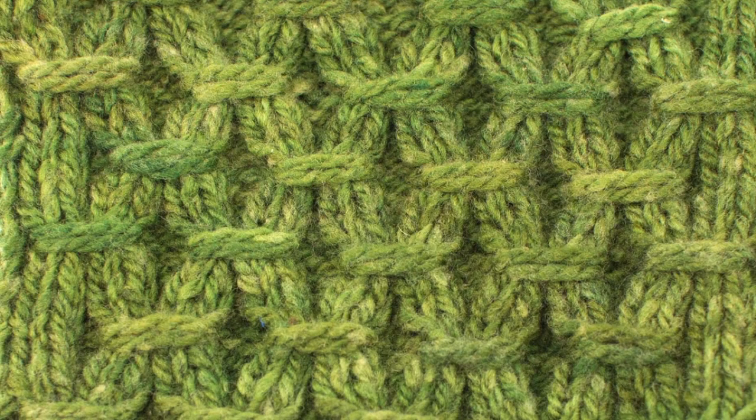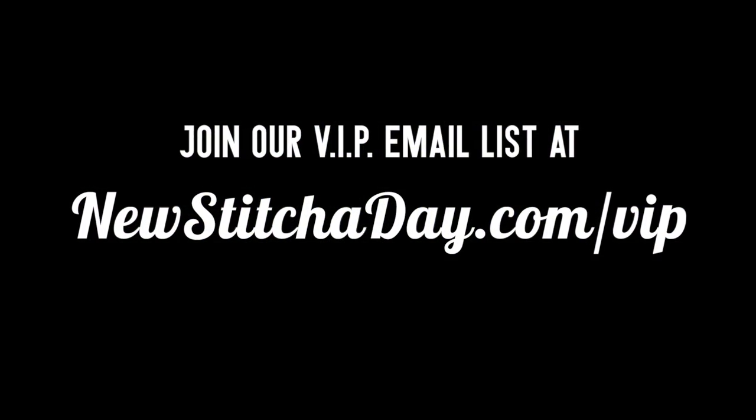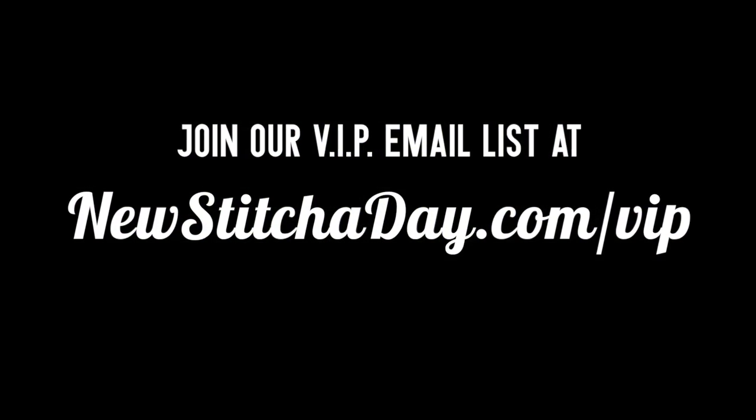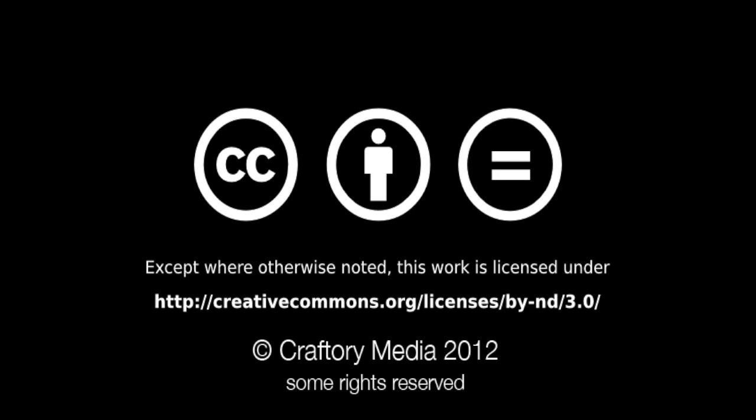After a few repeats, your pattern should look like this. Want more New Stitch Today? Join our VIP email list to get every stitch directly to your inbox. Sign up today at newstitchtoday.com/VIP.